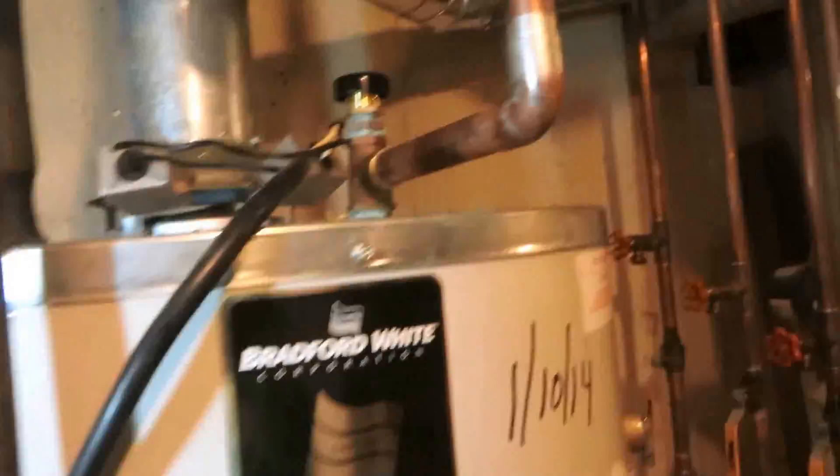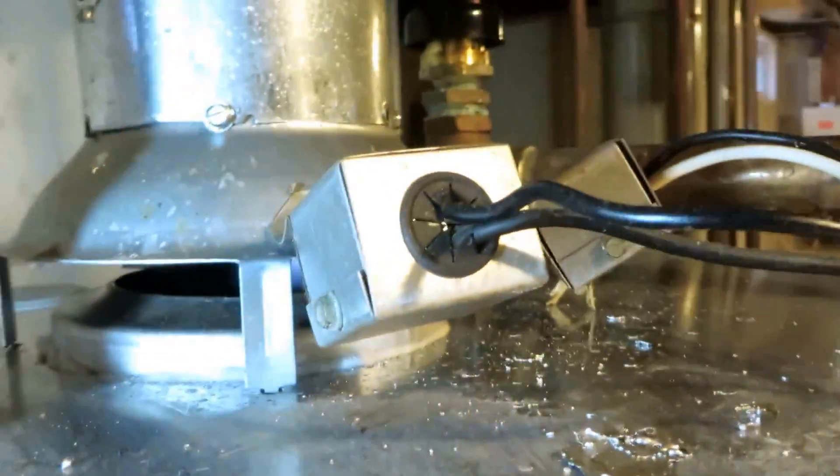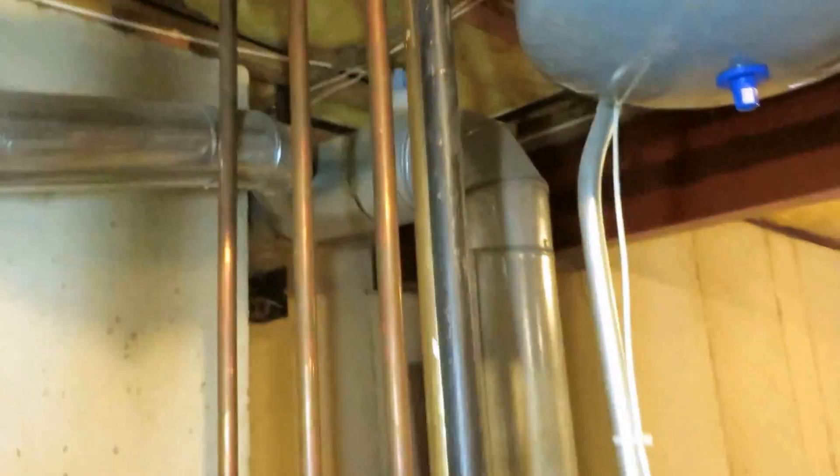Alright guys, I got the new tank in. Basically what the safety does is: if the power venter loses power, the water heater will still try to run because it's hooked up to gas. It goes to heat up and trip off the safety circuit.